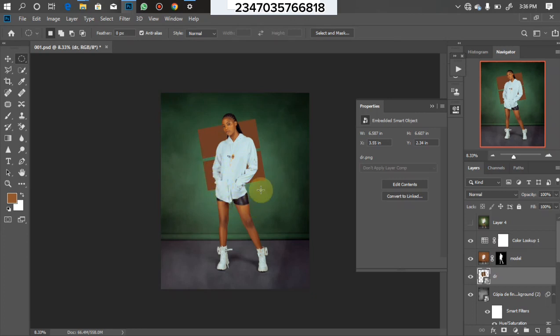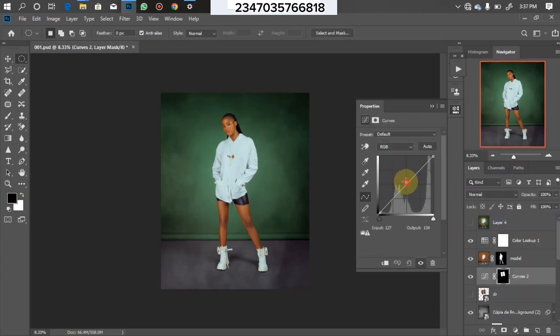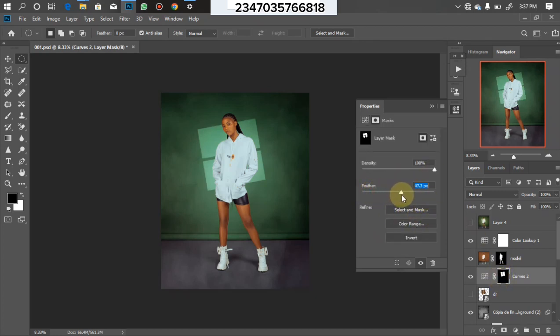We don't need the shape itself — we just need the selection from it. Hold down your Control key, click on the layer to load the selection, then turn that layer off. Go to Adjustment Layer, click on Curves, and bring the curves up from the middle. Click on the mask to load the Properties panel, then increase the feather to around 45.8 to make it look blurry and smooth. It actually created a very nice snoot effect. That's all for today's tutorial — thanks for watching, see you in the next one.